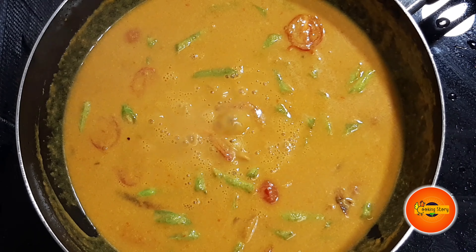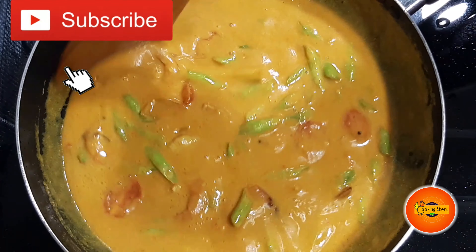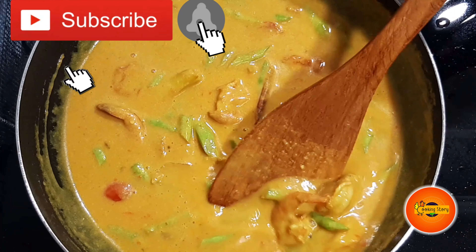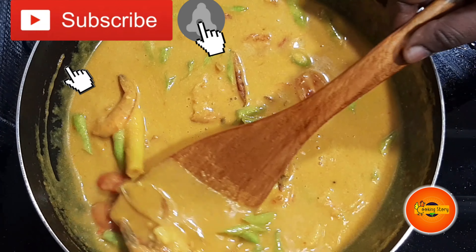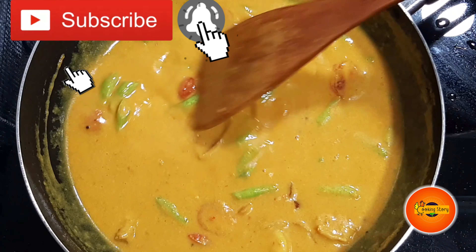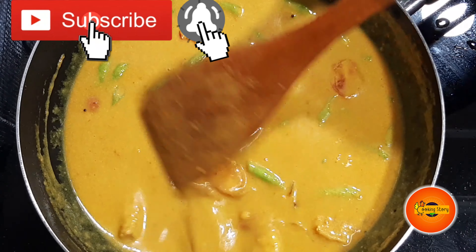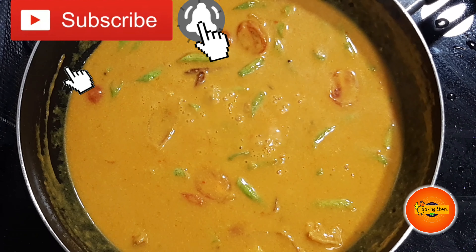If you are subscribed to our channel, please click the bell icon. If this is your first time seeing our channel, click on the subscribe button.